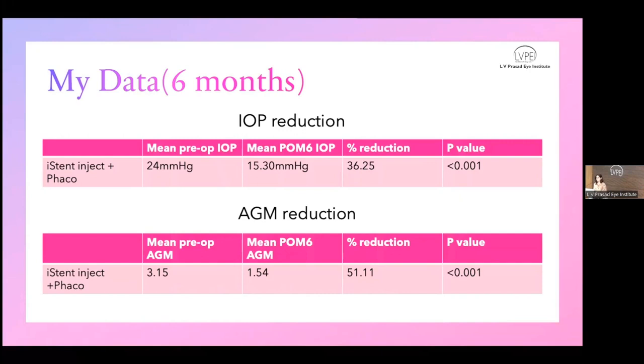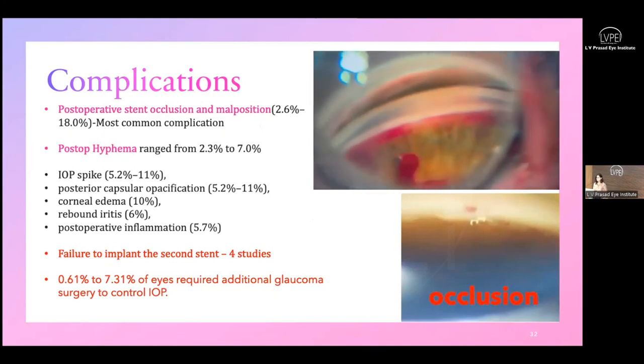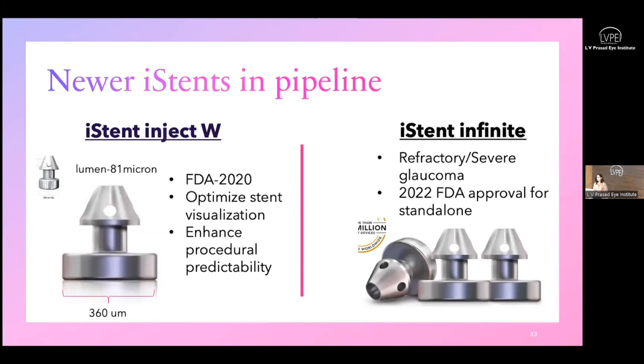My own data from two years of iStent use with six-month follow-up shows a 36% drop in IOP and a consistent 50% drop in medication — so a patient on two antiglaucoma medications comes down to one, and a patient on one comes to zero. Regarding complications: iStent has an excellent safety profile. Intraoperative hyphema occurs in nearly 100% of cases and is a desirable endpoint. Post-operative hyphema is limited gonioscopically; there is no anterior chamber hyphema. Usual post-operative spikes, iritis, and inflammation can occur. Failure to implant the second stent is reported in literature, and 0.6–7% of eyes require additional glaucoma surgeries.